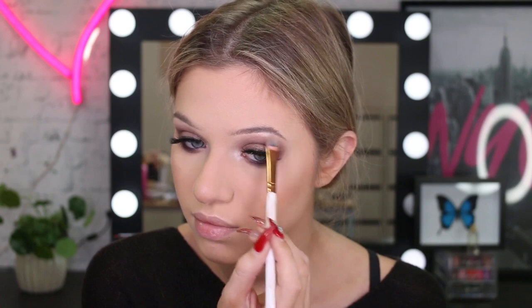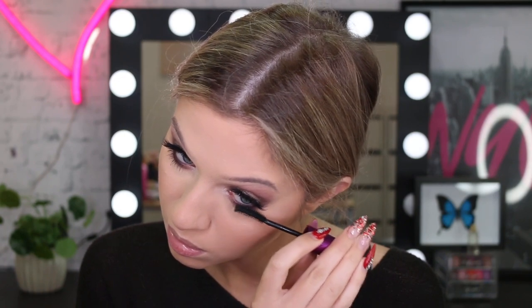For some final touches, I'm going to grab this shimmery white shade and put it on my tear duct area to really brighten up the eye, and also on the brow bone. I haven't done my brows yet — I'll quickly do those now. I'm going to brush them down and quickly fill them in. I'm using the Brow Precise Pencil in Soft Brown. I'll also do mascara on my lower lashes.